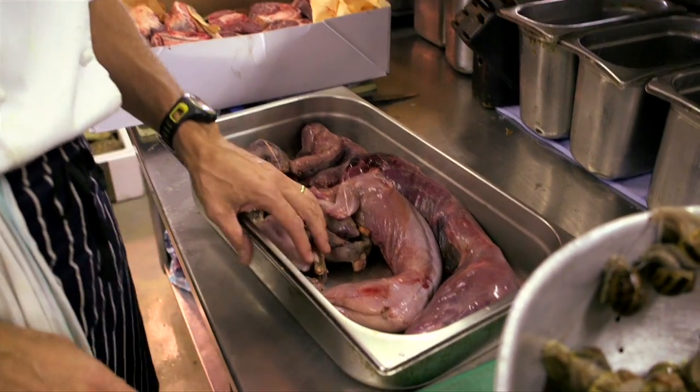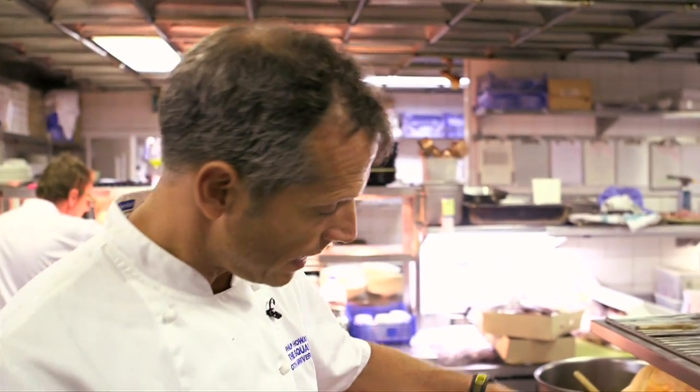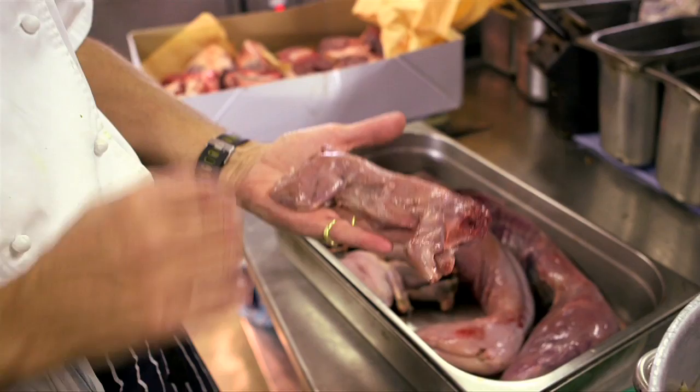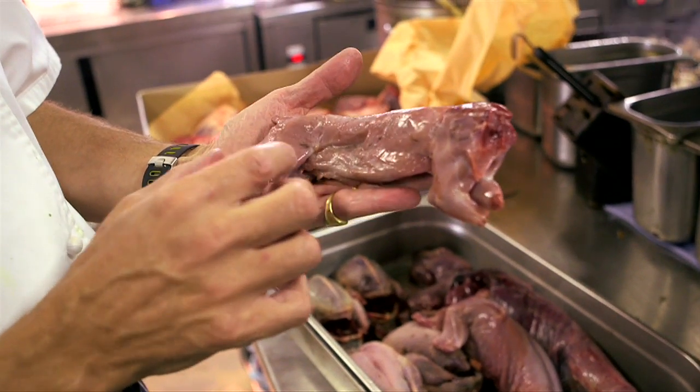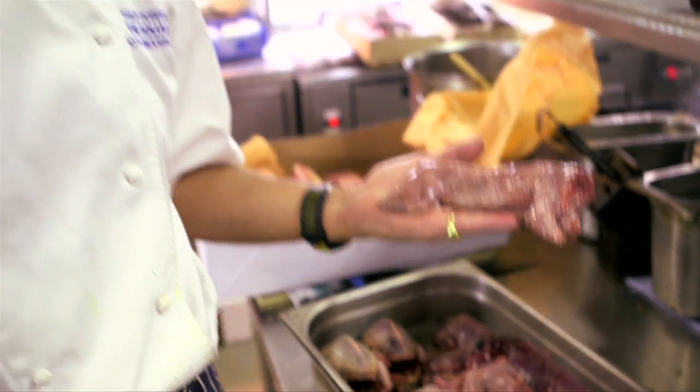Here we have a selection of game that we're actually using to make a minestrone today — an autumn minestrone. Here we have a little squirrel. He's got slightly feistier back legs than front legs. The squirrel is a really underrated animal. Yes, there's not a lot there to eat — it's not the same as biting into a juicy loin of venison. But the fact is, it's wild, they're abundant, it's sustainable, it's local, it's full of flavour. We use the squirrels to make a background stock for the minestrone.